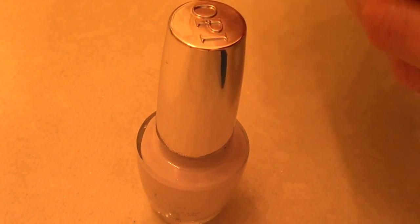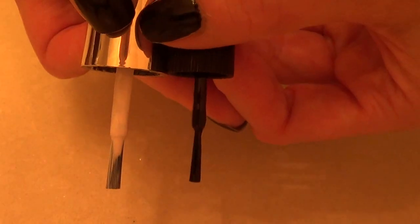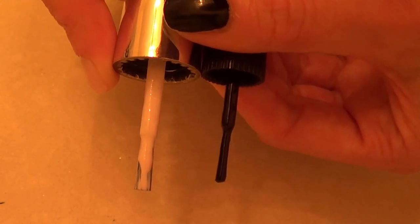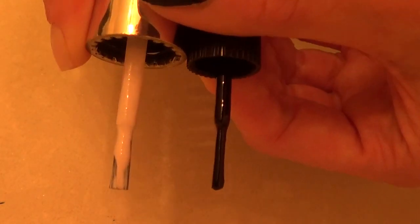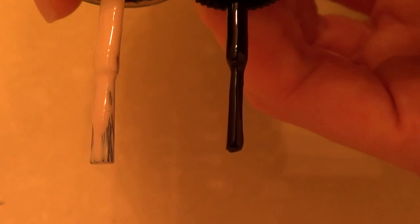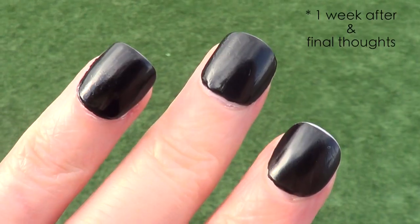Different lighting, different day, but I wanted to compare the brushes so you can see I'm not crazy. The OPI brush is longer and that makes a big difference — it makes it super easy to paint the whole nail. I'm not really sure why Butter London chose this kind of brush when wider brushes are so much easier to use.